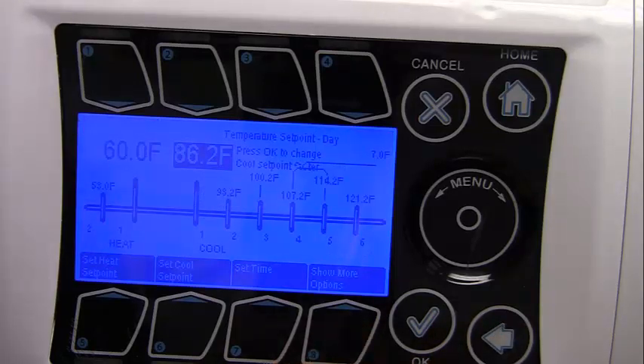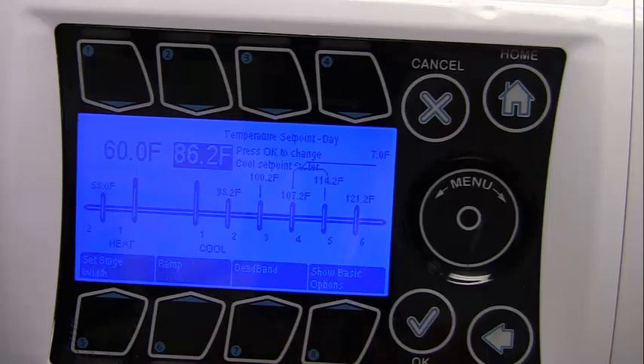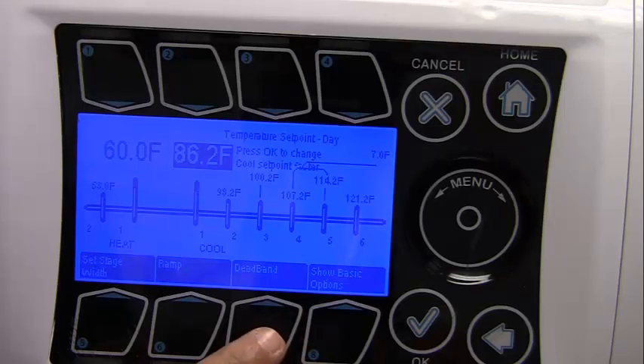Button number 8 toggles between basic and advanced set point menus. The advanced menu gives you the option for the ramp in minutes, which enables a gradual temperature transition from one set point to the next. The dead band creates hysteresis in the switch temperature, which prevents adjacent stages from oscillating back and forth from small temperature fluctuations.